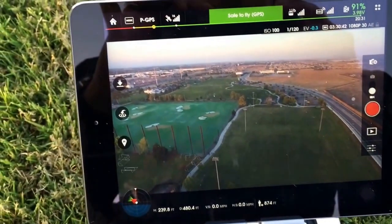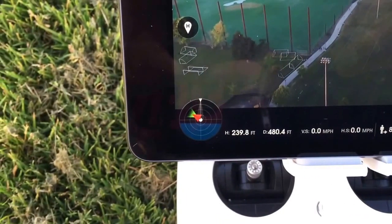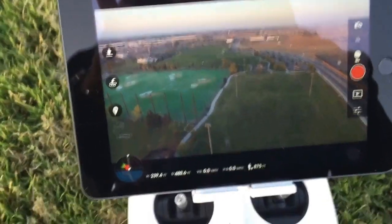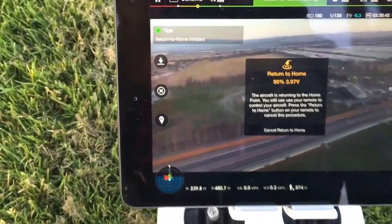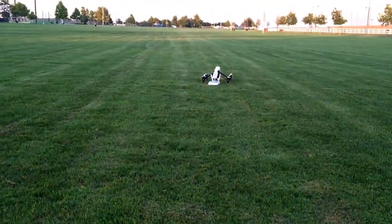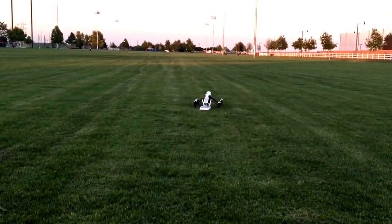First up is the Phantom 3. We are out 239 feet up and about 874 feet away. We'll hit the return-to-home. She's coming home, and you're gonna see where the launch point is, which is right next to the Inspire. We'll see how accurately it comes down.